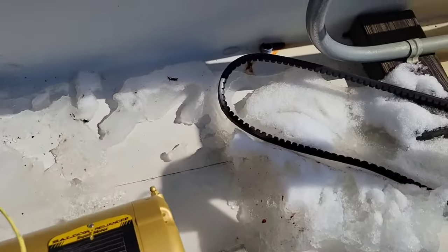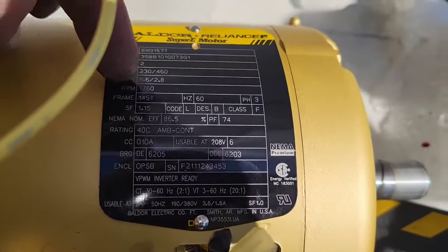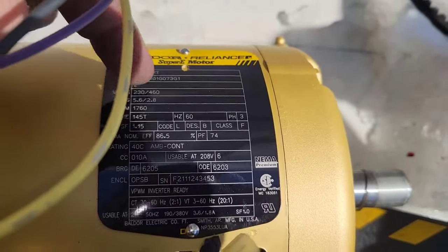Okay, real quick, how to wire up a three-phase motor. So first off, we're going to look at the nameplate really quick. So this is 230 to 460.